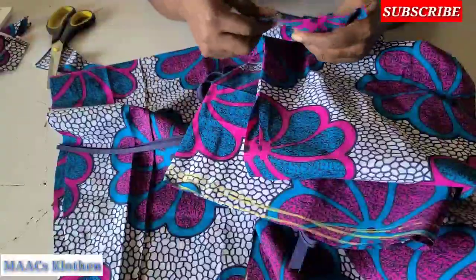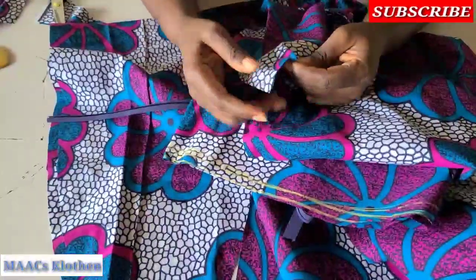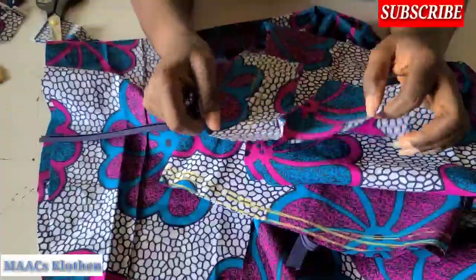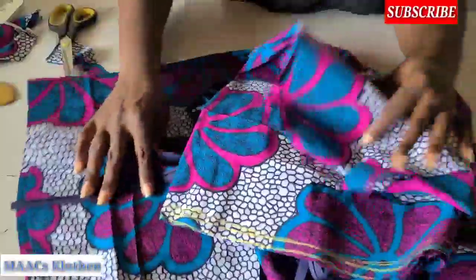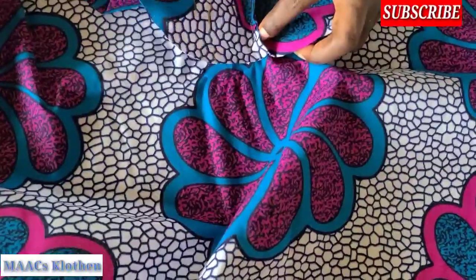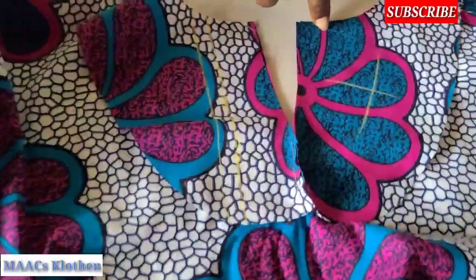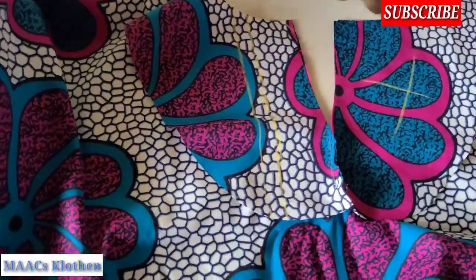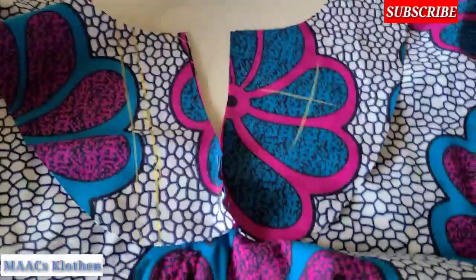I'll do the bias first, then the neck area. I'll join this way up to here — when I join it's going to look like this. I'll add stiff, iron on top very well, then open it up to face the right side of the dress, sew it through, create a notch, do a top stitch, and turn it inside and iron on top.